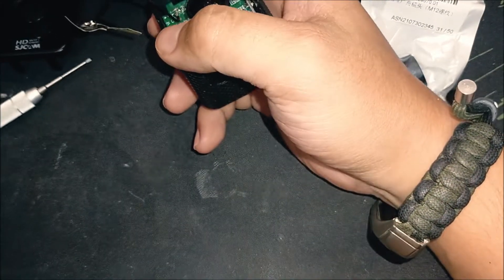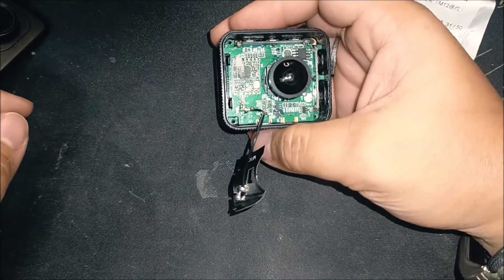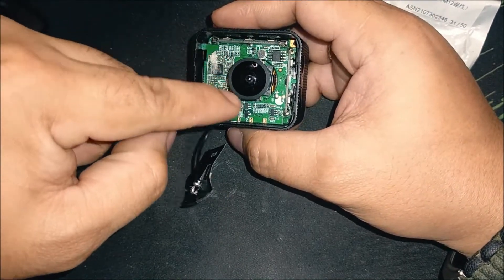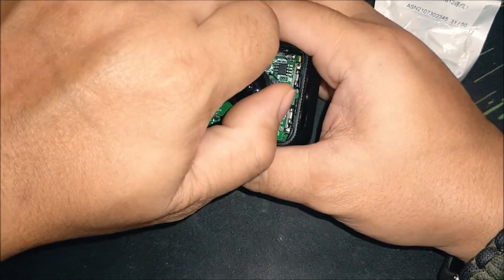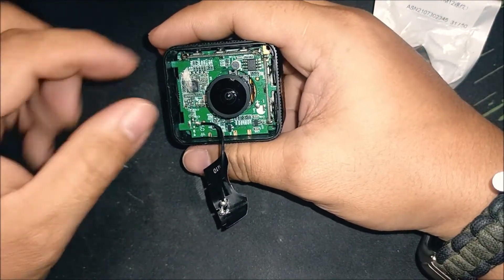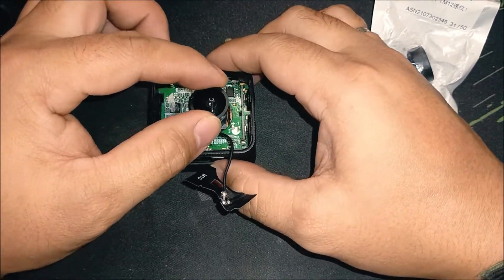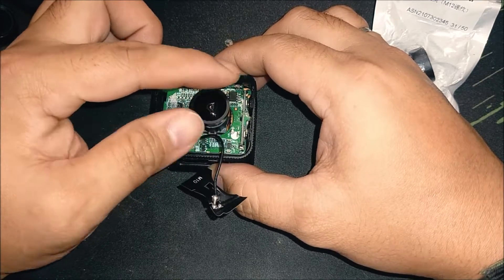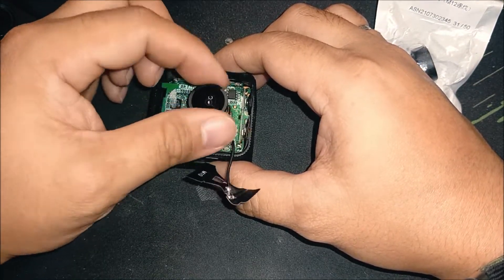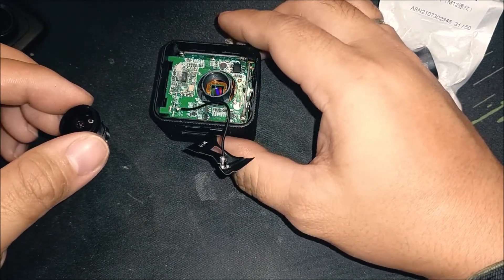Once the glue residue is removed, we can confirm it's done by turning the lens counterclockwise. You'll notice it starts to unscrew — just keep unscrewing it until the lens is completely removed.